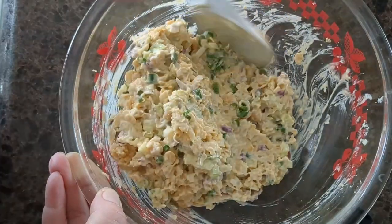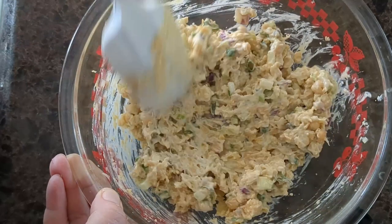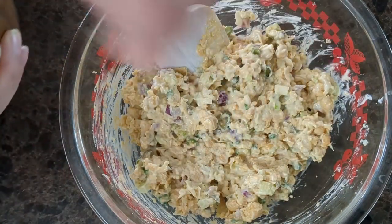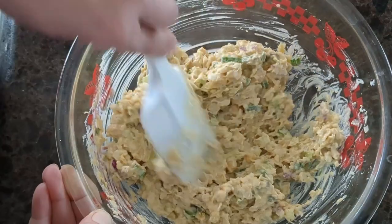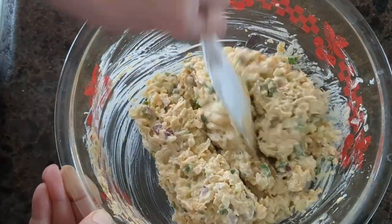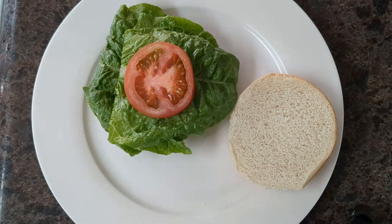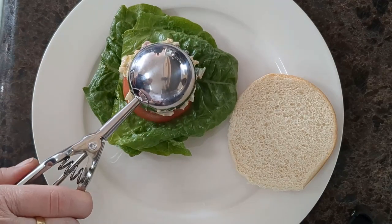You can also crumble or process a nori sheet for that fishy taste. Now add salt and pepper and load onto bread. Nutritious and delicious. Hope you enjoy.